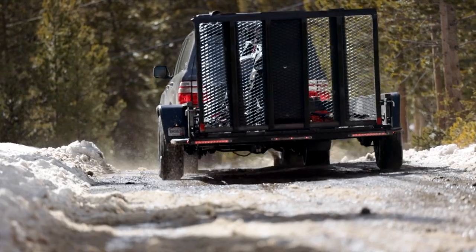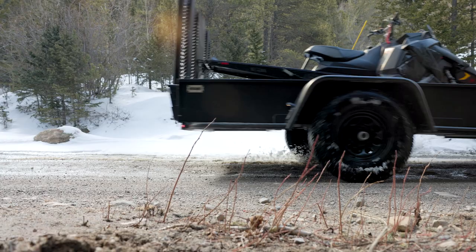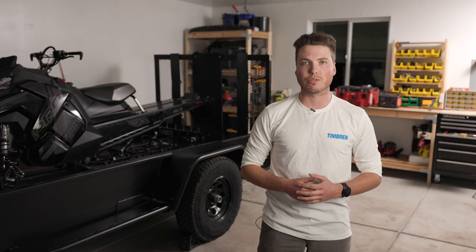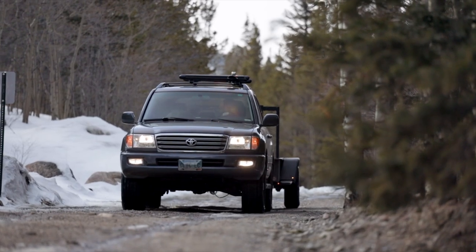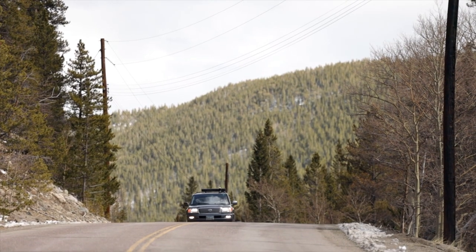Now we all know that axless suspension is the overlanding standard. This is because it provides maximum control and exceptional ground clearance over rough terrain. Usually, we place a lot of attention on how this suspension performs off-road, but that's not where it ends.